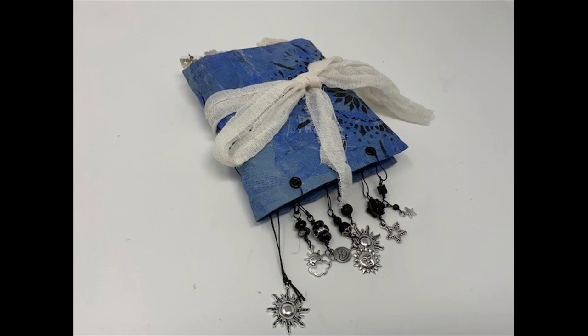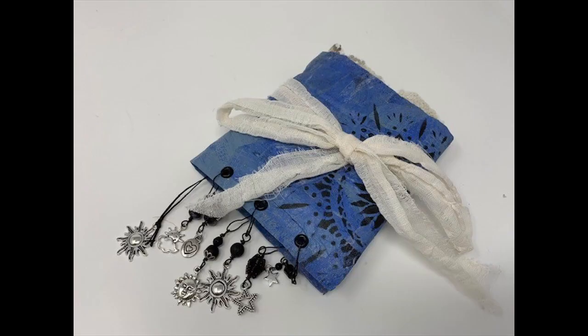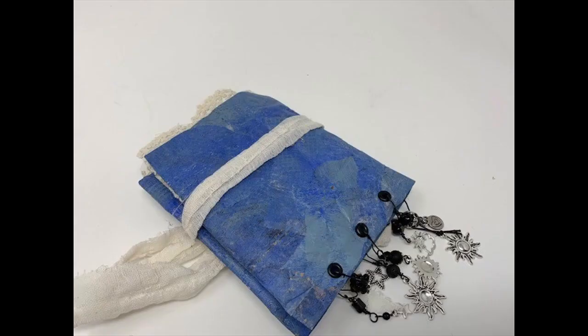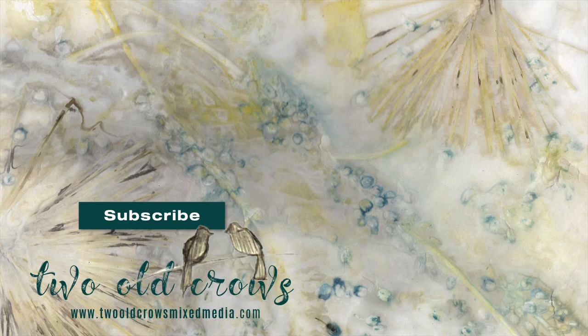Linked in the description will be the other two journals we create out of this envelope — I didn't want to create a video that was way too long, so you can choose the one you like best and find exactly where that starts. Once again, my name is Peg. I call my channel Two Old Crows Mixed Media. Please subscribe to my channel, and thank you to those that have — I enjoy your comments and respond to them all. Thank you for being here and for subscribing. Bye for now.